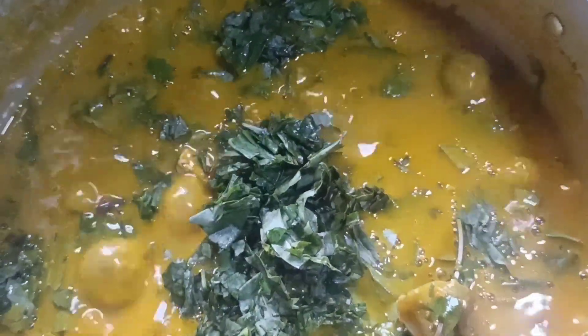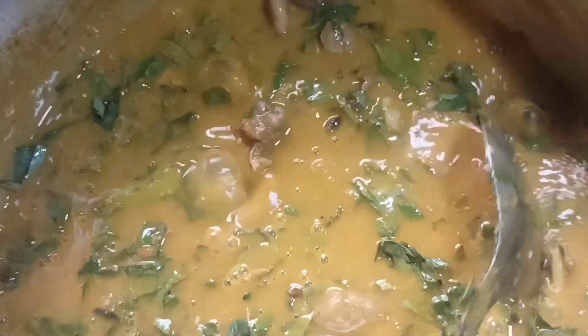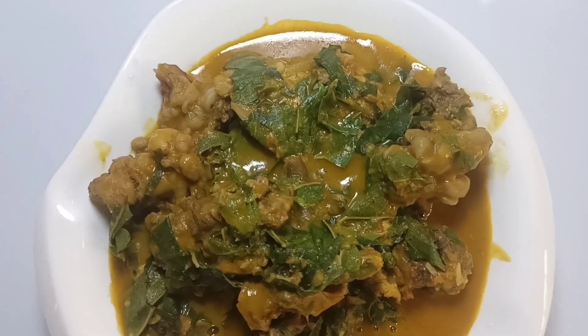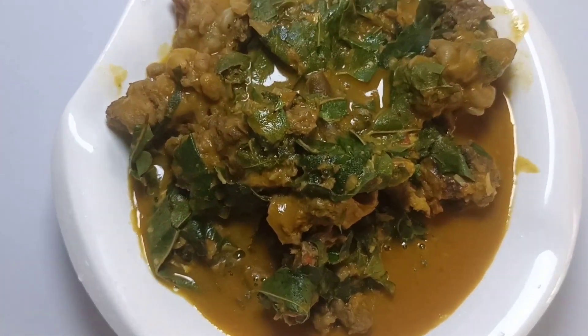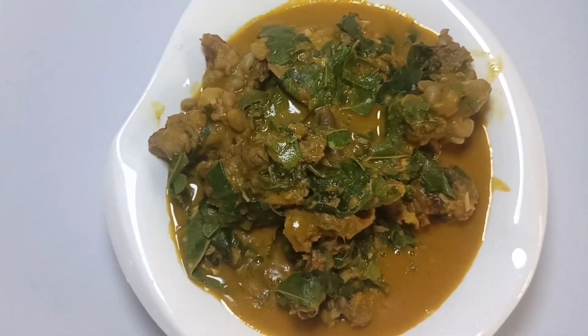It is now time to add the oha leaf. This oha leaf is not supposed to cook for a long time — it shouldn't be cooked too long so that it won't lose its nutrients. Simply stir it in, allow to simmer, and this food is ready. Look at the soup — don't you like the color? Look at the vegetables: they are green, the color is popping, and the taste is yummy.